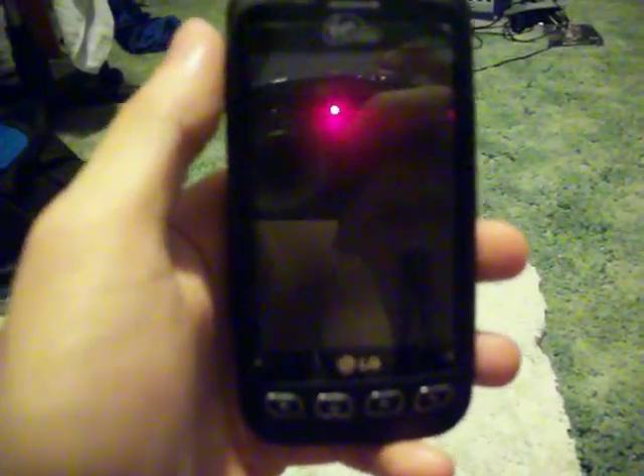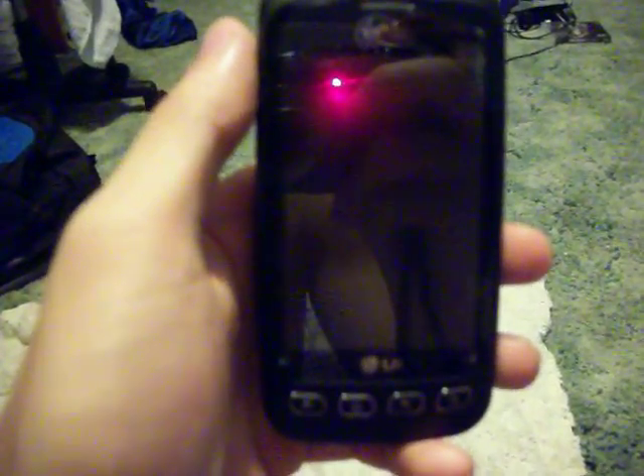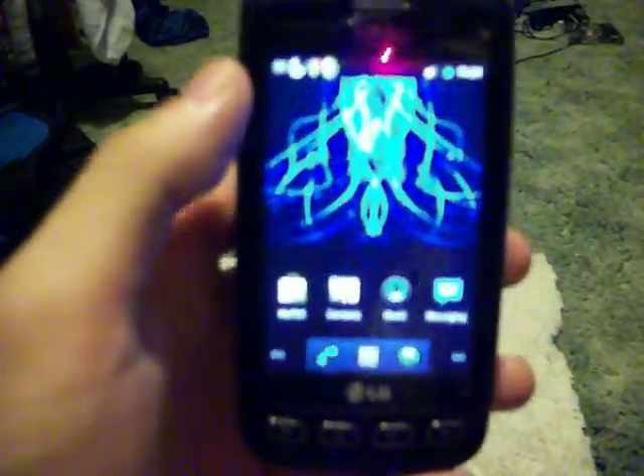Hello YouTube, this is my first video. I'm covering this Optimus V running on CyanogenMod 7, as you can see.